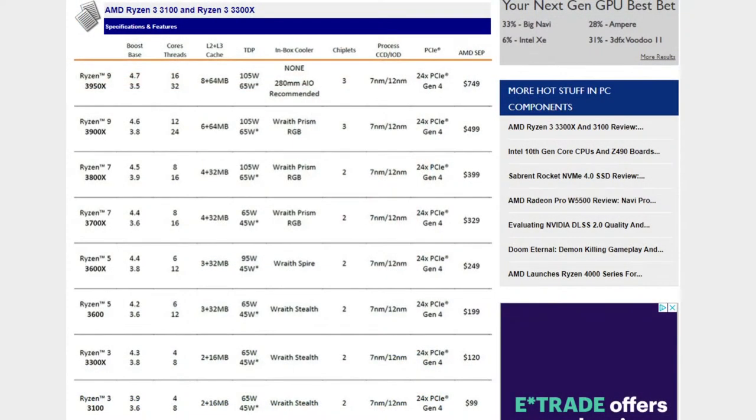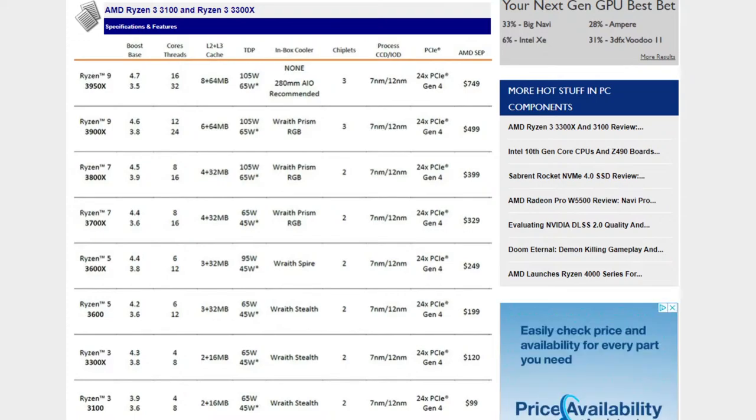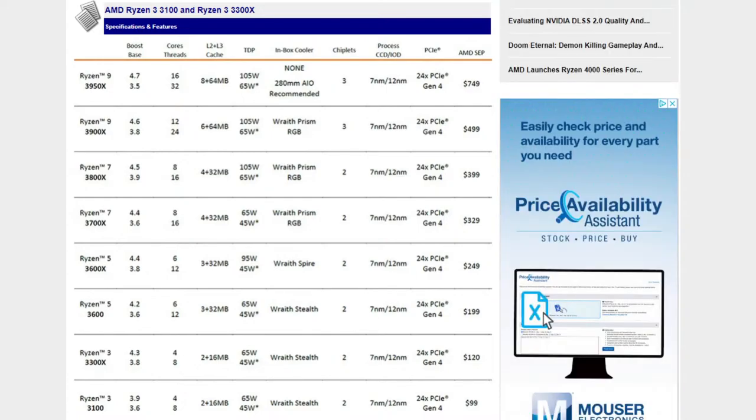The 3300X for $120 is a better processor than a 7700K — it's 8 threads, 120 bucks, with PCIe 4, a forward-looking architecture, newer platform, and better I/O. A $120 processor on a mainstream B450 board for under $100 — you're talking serious horsepower for under $200. The 3100 is $99 with a base clock of 3.6 GHz and a boost clock of 3.9 GHz. The 3300X is a 3.8 GHz base with 4.3 GHz boost at $120. Both have 16 MB of L3 cache.